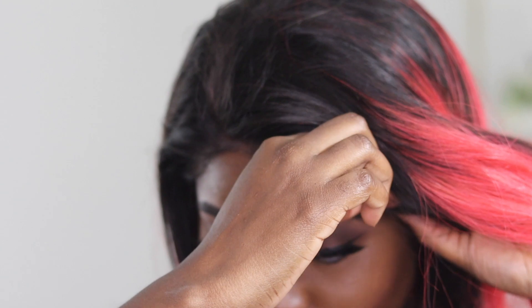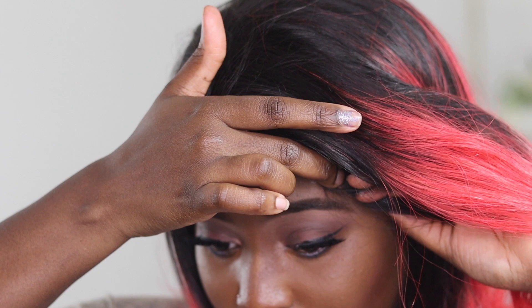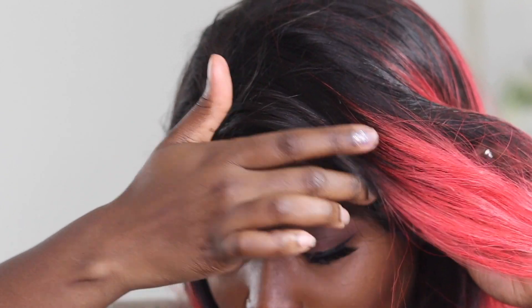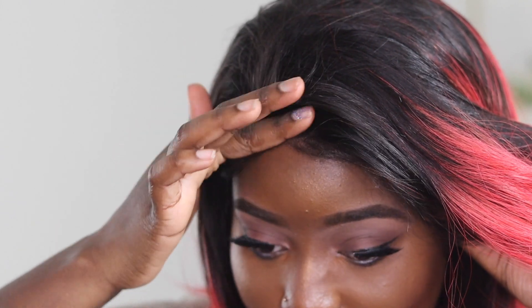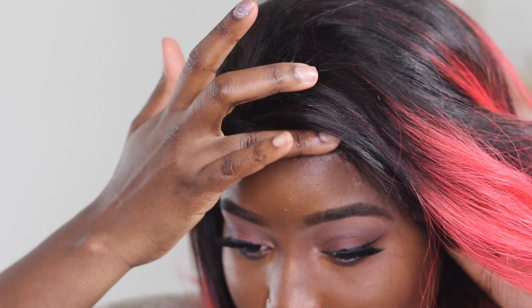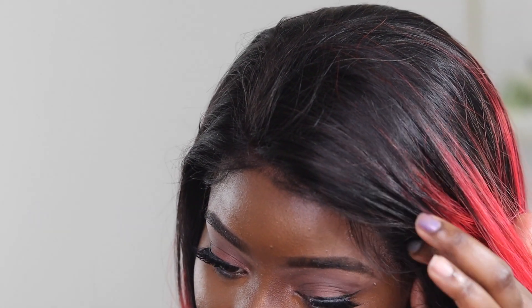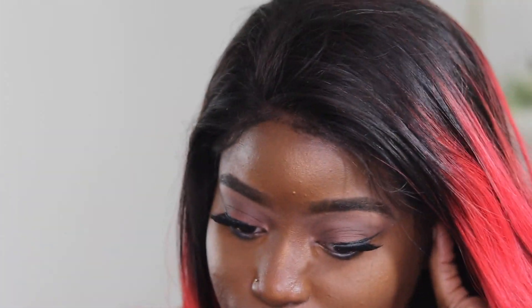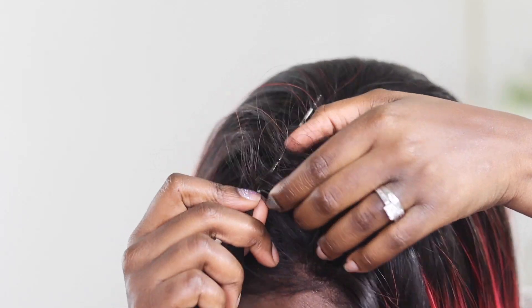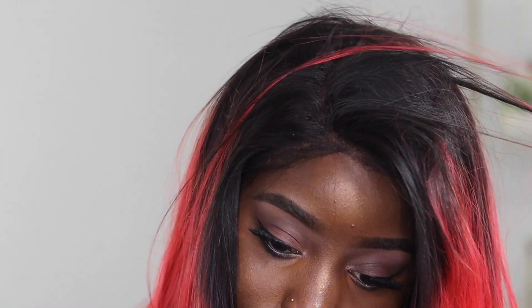Then I pull the wig over where I want it to lay, right over the glue, and use my fingers to press it down. Whether I'm using lace glue or got-to-be gel or the got-to-be spray, the concept and technique are the same. Using my fingers helps lay the lace and also pulls out the baby hairs more naturally. Once I'm done with that I just let it lay.